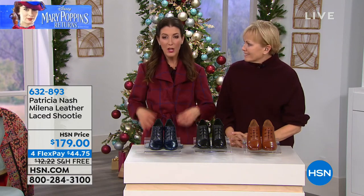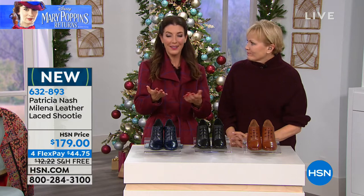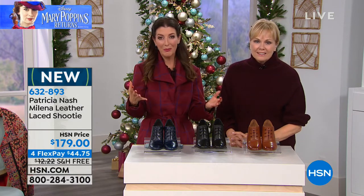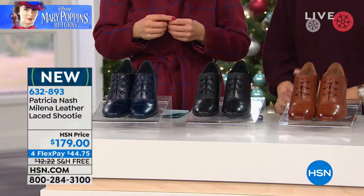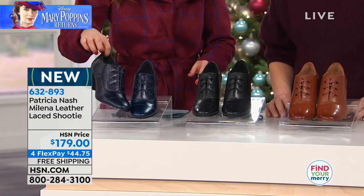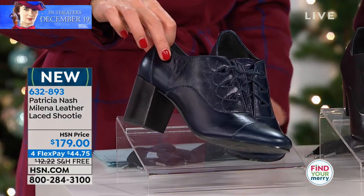Wonderful job with not only the costumes in the movie, but really capturing that spirit and also that era. It takes place in 1930s London. And we're going to bring you the shoe that has been not only an inspiration from the movie, but also one of the number one silhouettes you're seeing on the runway right now — and that is an Oxford with a heel.